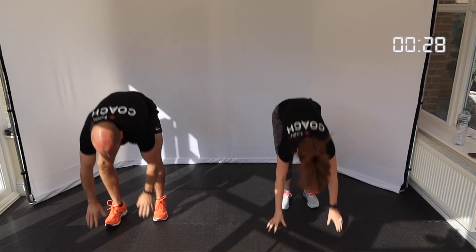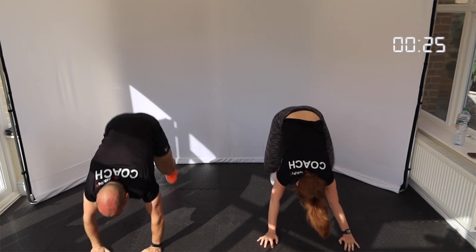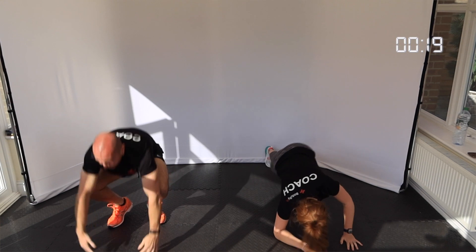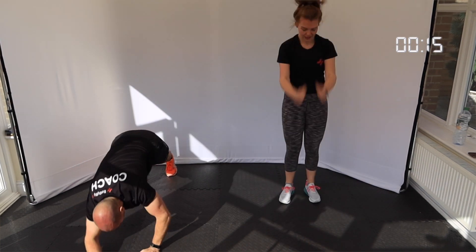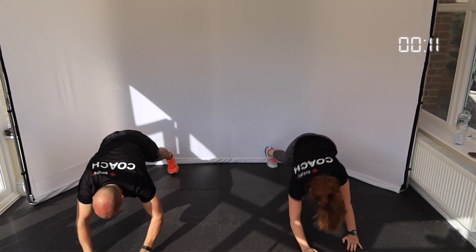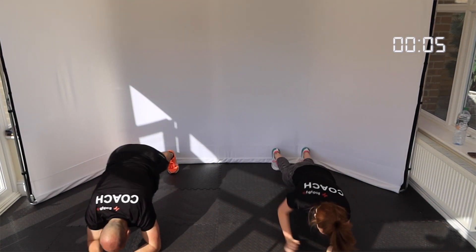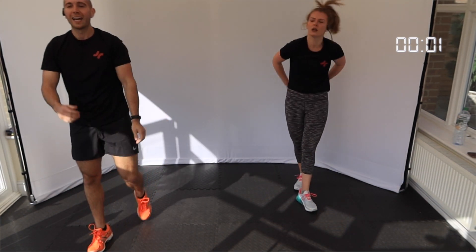Make sure you swap arms that you're coming up off of from the floor. Halfway guys. 15 seconds, last rep. Three, two, and one.